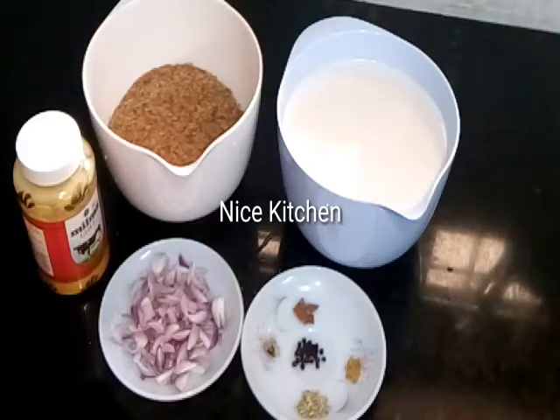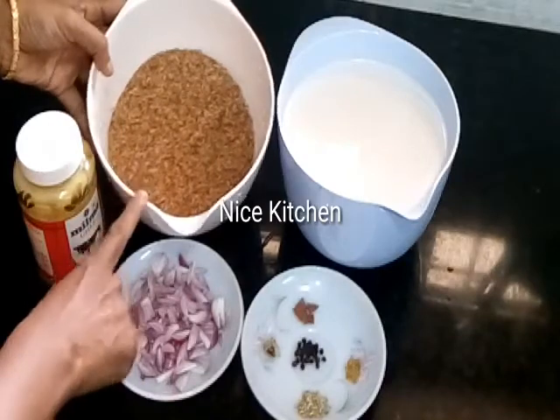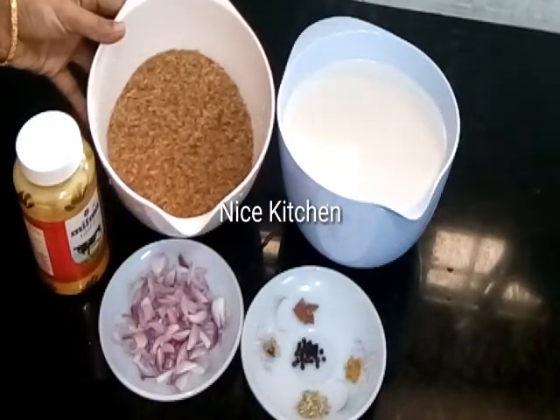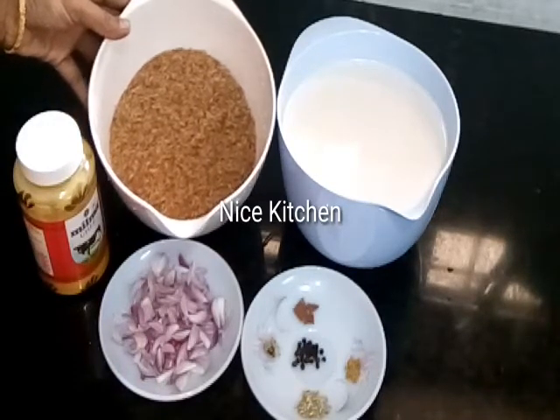We will make the dish with a nice kitchen. It is so good. I am ready to make the dish. I will make a nice dish with a nice kitchen today.